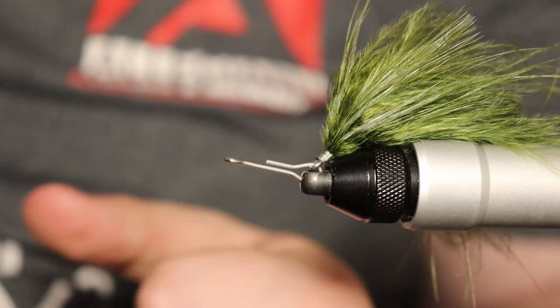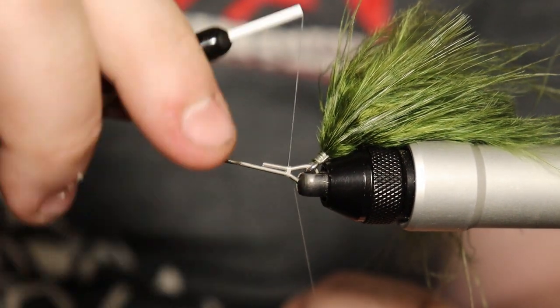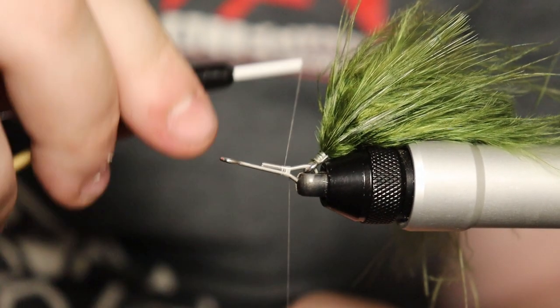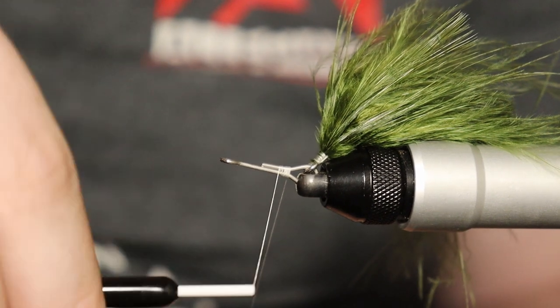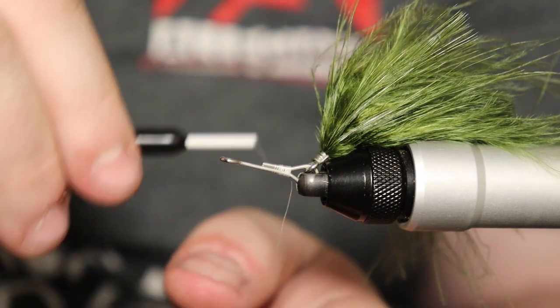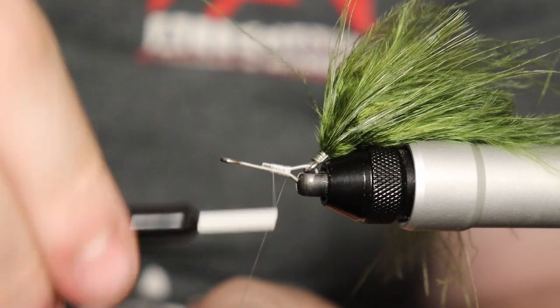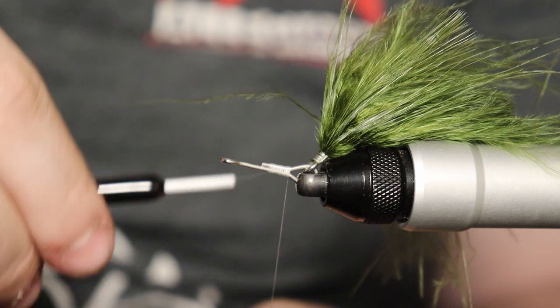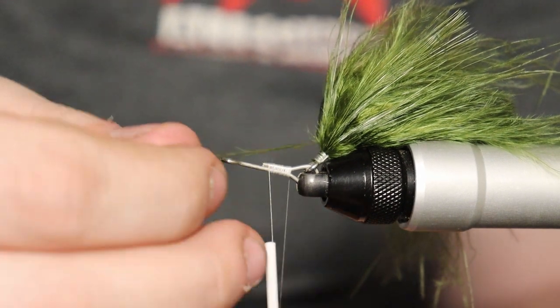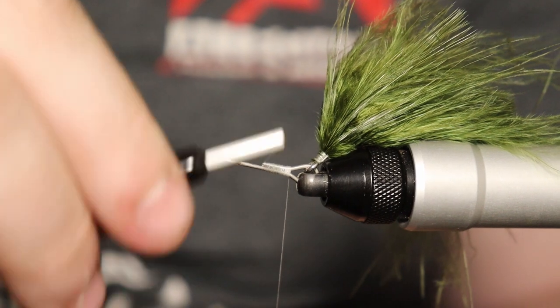I'm pulling that back — watch out for that hook because it's going to start coming into play more. We're going around on it and I'm using the Kamigatsu size 2 little octopus stinger hook. It is incredibly sharp — it will poke you really good. I barely tapped it when I was doing one of the previous ones and it went pretty good into my finger. It hurt a lot.